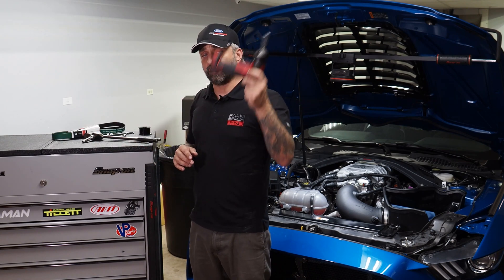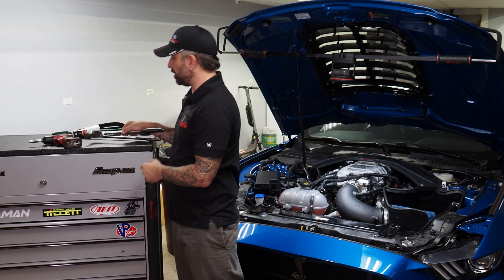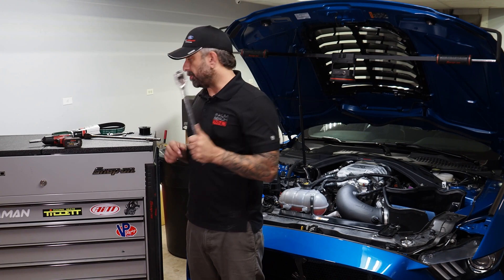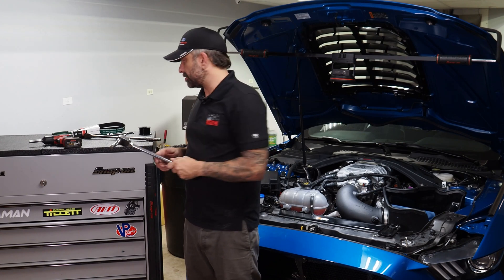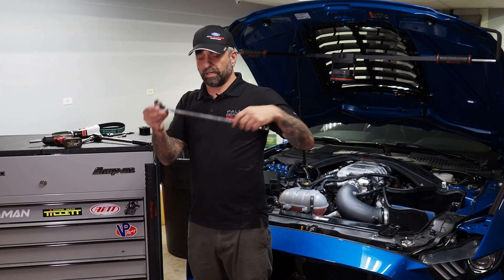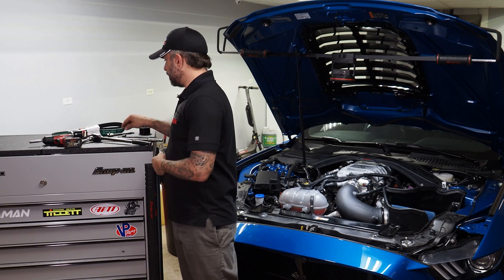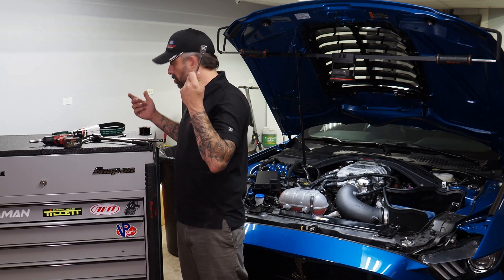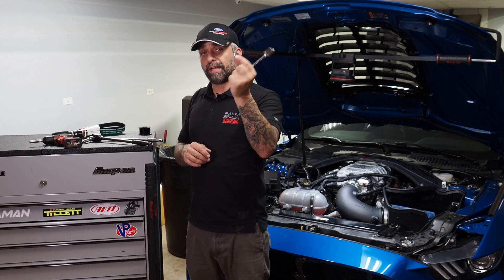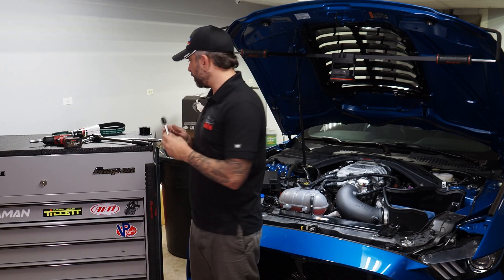You're going to need a 10 millimeter socket — obviously you can use a power tool like this or a ratchet. You're going to need a half inch ratchet or breaker bar with an extension; that would be best. Also a 15 millimeter socket — a longer ratchet is best, but I've done it with a regular one. You'll need a quarter inch ratchet with a five millimeter Allen for the pulley; the quarter inch is probably going to fit in there best.